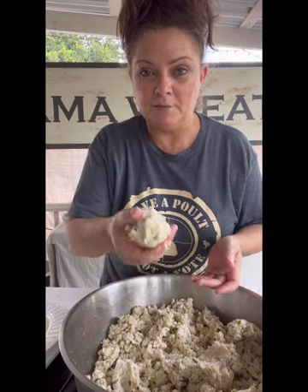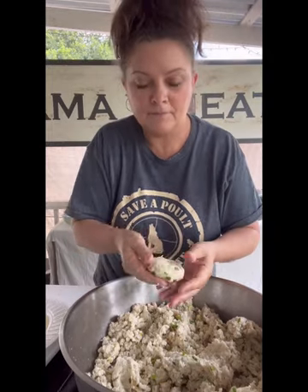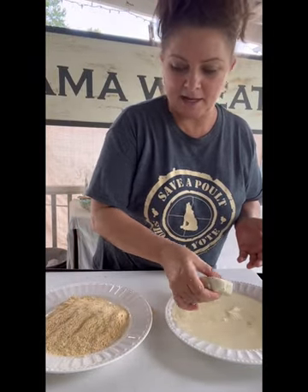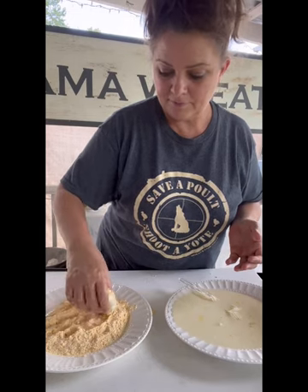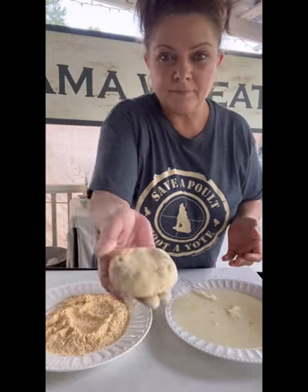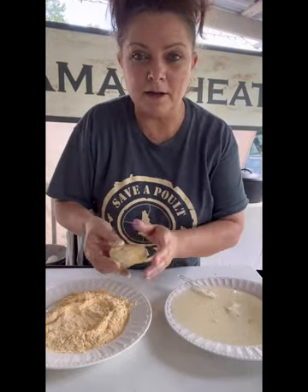We added no breadcrumbs, no eggs, nothing to this mixture. If your meat was dry and your potatoes were dry it'll stay together. I'm going to make some small patties because I've been known to make them way too big — cute little goldfish cakes. Now we're going to dip them in the egg wash — they're kind of delicate — and then dip them in the fish fry. That's it. I'm going to make enough to fill up a pan and fry some up.